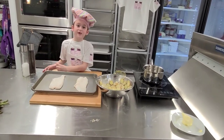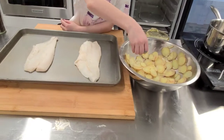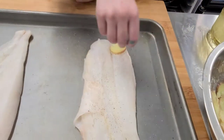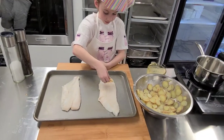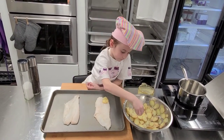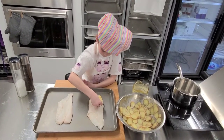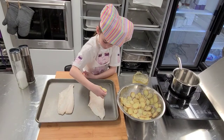Now that our fish is salted and peppered, we are going to start scaling it. The key here is to make sure the potato slices are close to the edge and nice and together, placing them on one at a time.